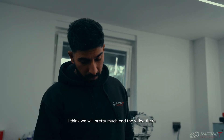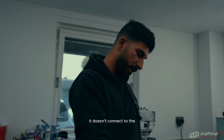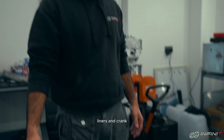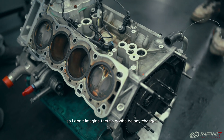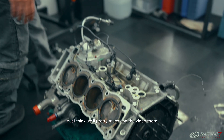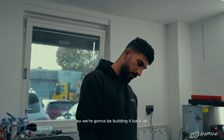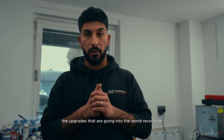We'll pretty much end the video there. The coolant pump has got a blank on it — no aircon pump because they don't run aircon on these cars. The oil pump also has a blank for the alternator. The pistons, liners, and crank all look to be the same as what they use in the road car, so I don't imagine changes there. This engine is actually going into a road car, so we're going to be building it back up — stay tuned for our next video when we discuss the upgrades going into the world record car.